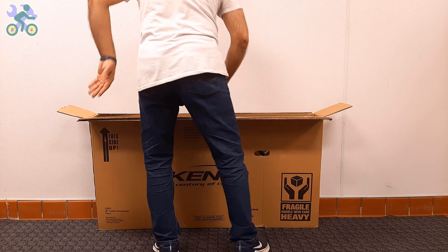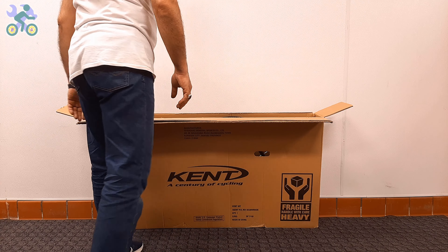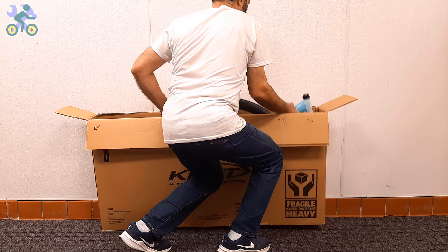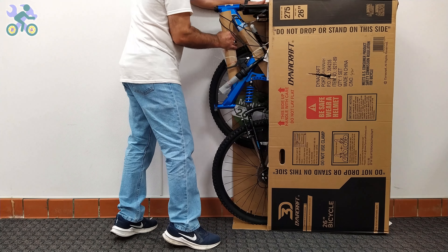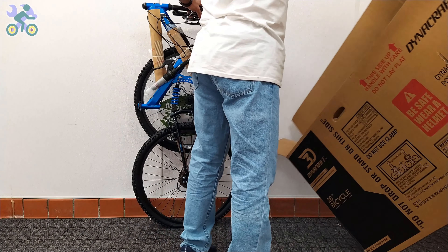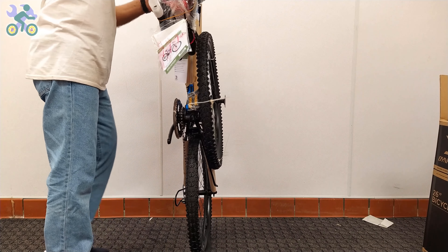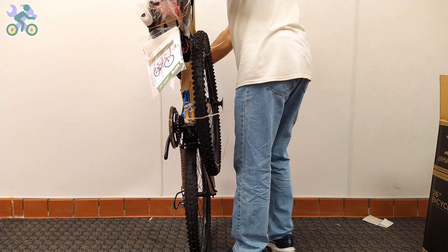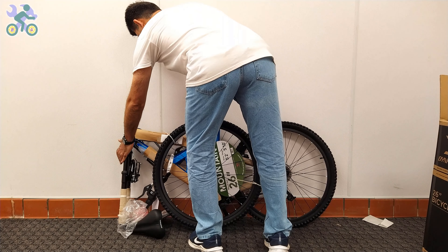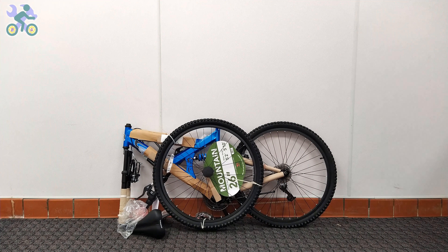After making sure that the bike components are intact, you can take the bike out of the box — still avoid tearing the box. To safely remove the bike, bend your knees slightly, place the box vertically, and start taking the bike out in a slow and controlled manner. Pay attention to your posture and do not put too much pressure on your back. After removing the bike, check the inside of the box completely and do not throw it away until you finish assembling, as small screws or nuts may still be hidden inside.